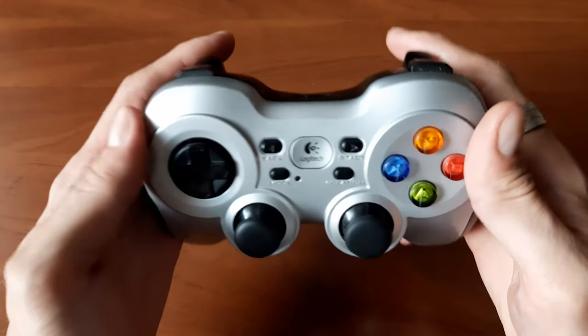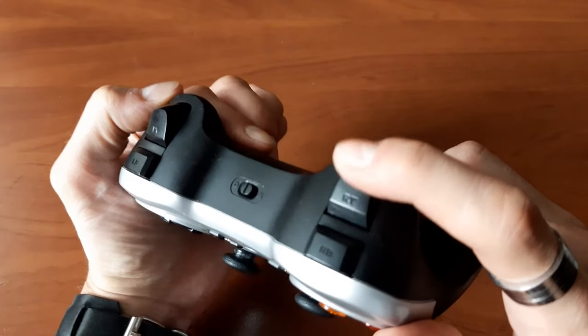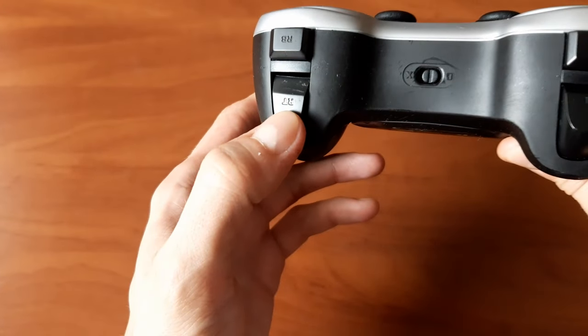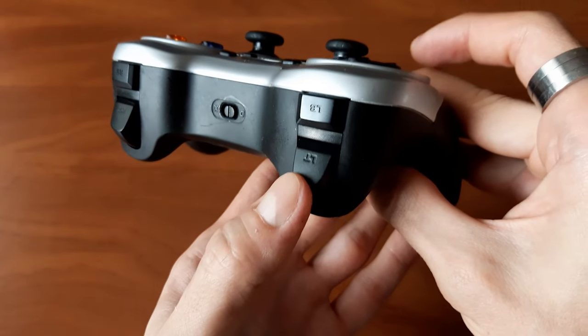I have to say that I love this controller's analog triggers, with their somewhat undercut profile, but just enough travel to give you precision control. While the shape of those triggers might be quite elegant, it's their resistance that can be an issue for many people, including me.